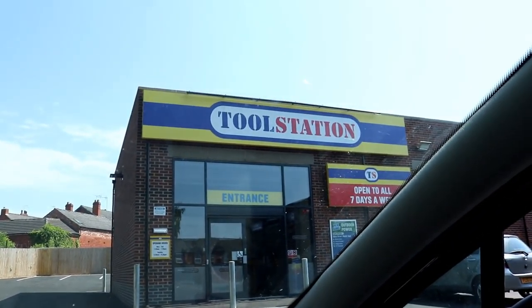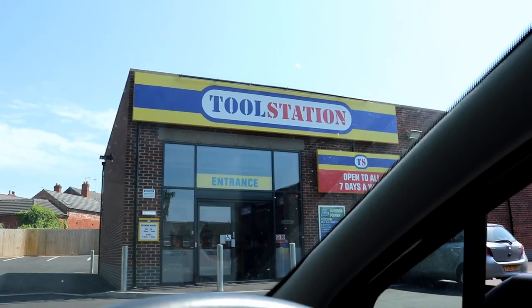Right, we've done the rounds, just finished at Tool Station, which is fast becoming my favourite DIY venue.